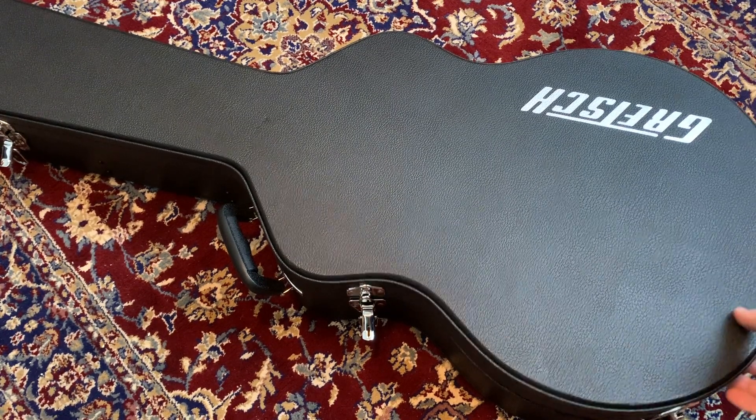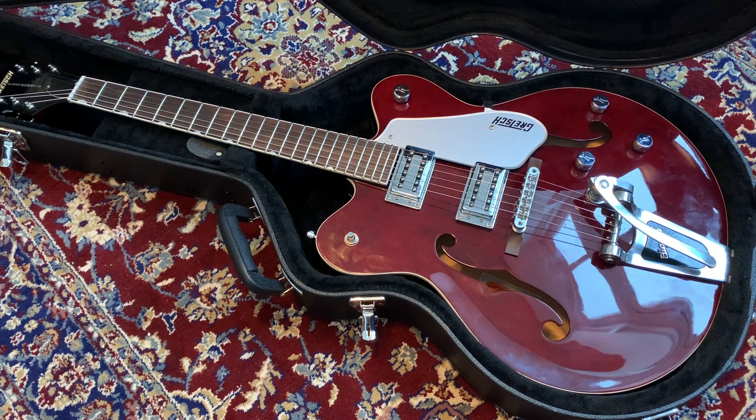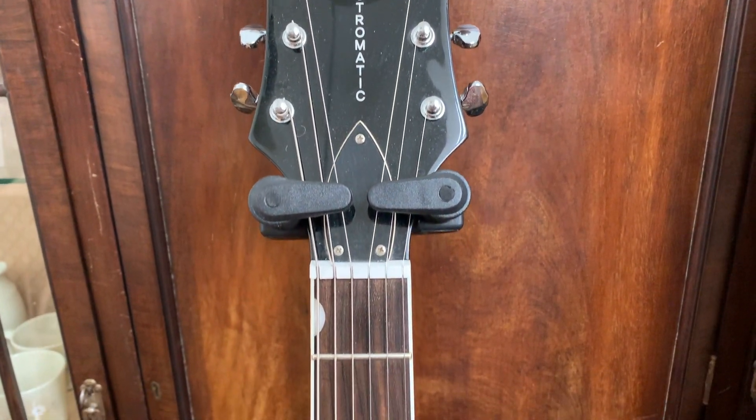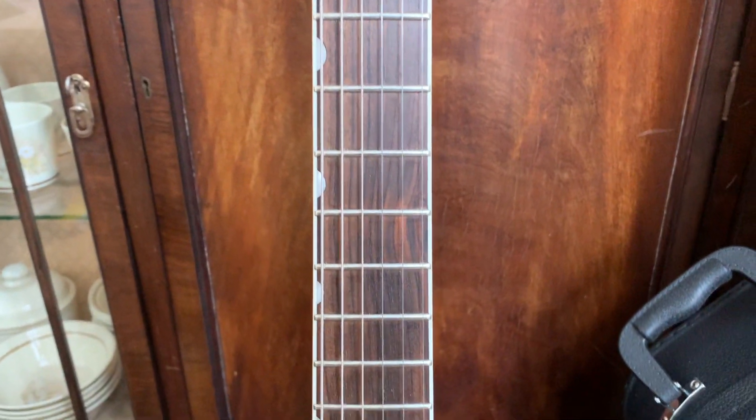So today we're taking a look at this stunning Gretsch Electromatic G5120T from 2008. It's a 125th anniversary model made in Korea, sporting two Gretsch buckers, a floating bridge and licensed Bigsby. It's based off the Country Gentleman made famous by Chet Atkins, with a classic Gretsch arch top and double cut body.